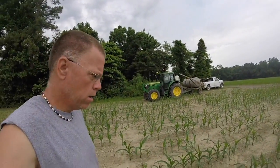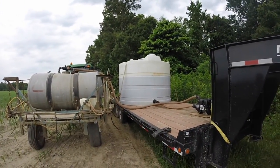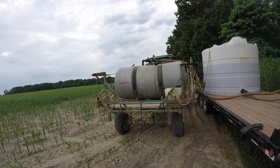I am filling the sprayer now with nitrogen so we can get this done. The forecast is for rain showers this afternoon, which is perfect because we do not incorporate this nitrogen — the rain will help get it down to the roots of the corn. I just got a 1,500-gallon tank with a gas motor and two-inch hoses pumping into the sprayer that holds 500 gallons.